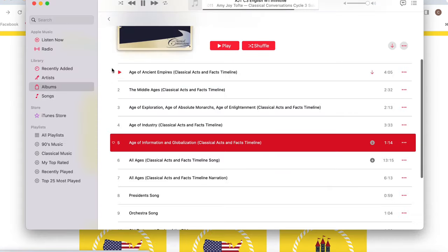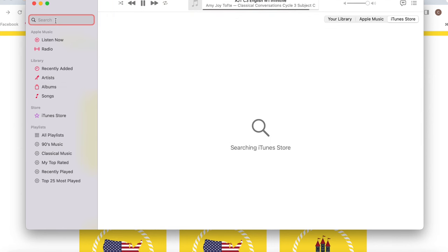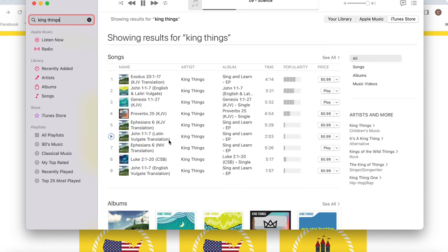If you or your community uses King Things scripture songs, you can purchase those on iTunes. Here is John 1:1-7 with English and Latin Vulgate — they're 99 cents each. You can purchase these from iTunes and then drag and drop them into your little folders.